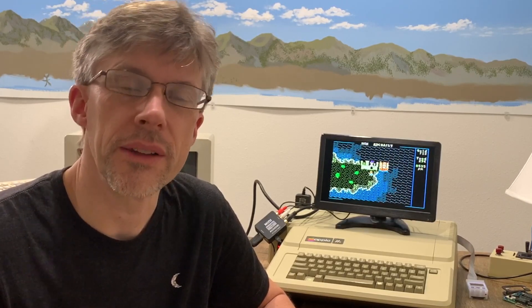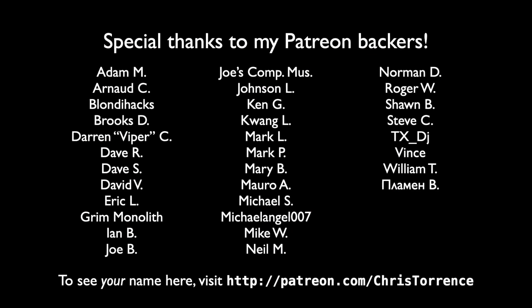I'd like to thank all of my Patreon subscribers for supporting me. If you'd like to become a subscriber, you can find a link in the show notes. And if you haven't subscribed to my YouTube channel, please hit the subscribe button below. Thanks for watching.